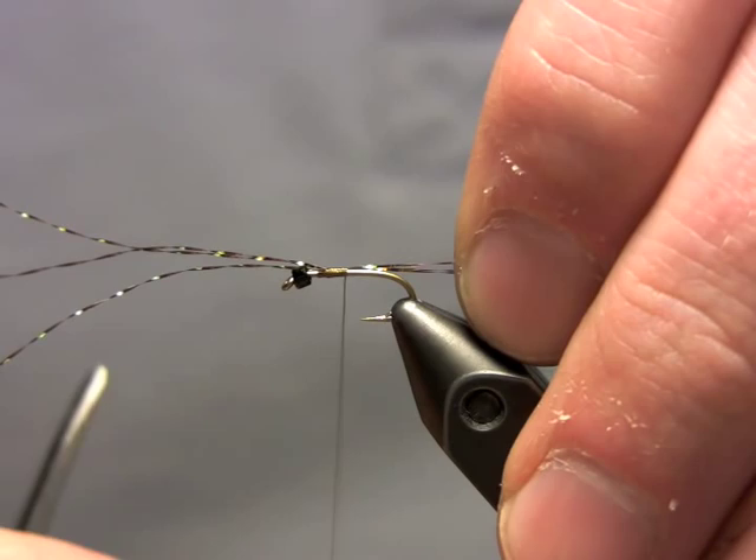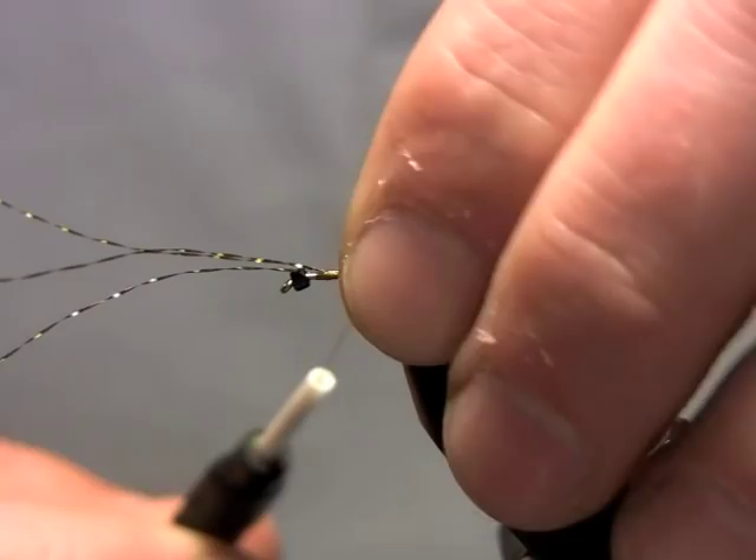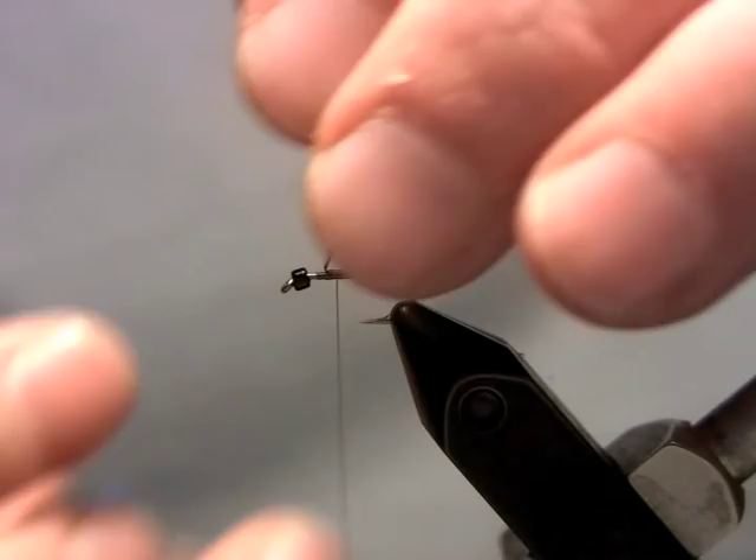I like to keep my thread nice and flat when I tie this fly, so I'm going to spin it counter clockwise any time it seems like it's starting to round out and bulk up. I like to keep my betas patterns really thin and sparse, just like the natural. So I get to the back, then I just advance my thread forward. That's it really for the abdomen — I don't do anything else, just use the thread. Keep it really thin, basically just barely changing the diameter of the hook shank.